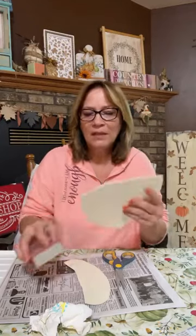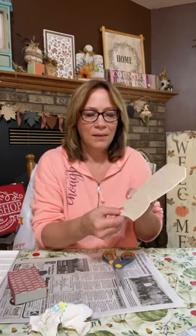This is the brim of the hat. We're going to go ahead and just sand that a little bit just to get those edges off. This is going to be the top of the hat — it's okay that it's rough like that. And this is going to be our brim. Can you see the hat? Doesn't that work out awesome? So we're going to go ahead and start painting this.